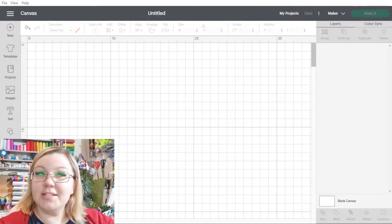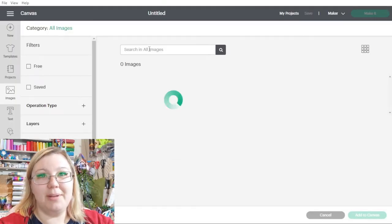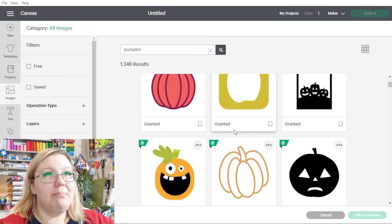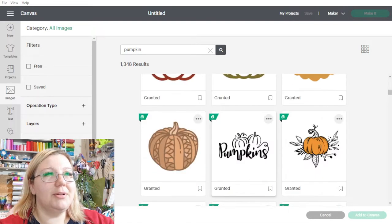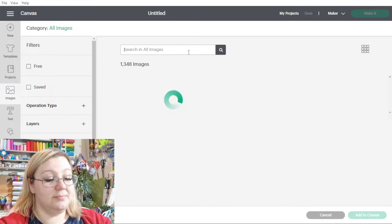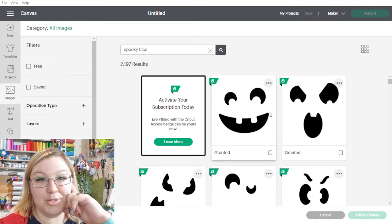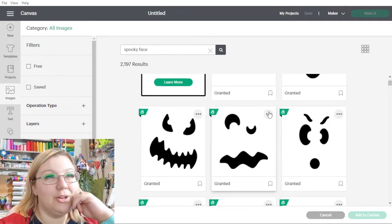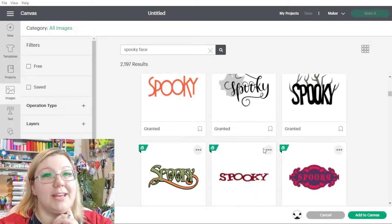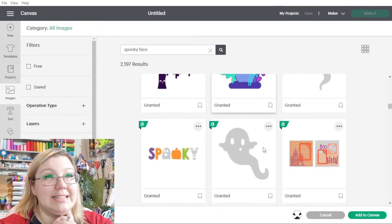So we're going to start in Cricut Design Space and I'm going to go to the images panel and I'm going to select a pumpkin face. I'm going to search for pumpkin to see what comes up. Now that's quite a plain pumpkin so I'm going to see if we can find something a little bit funnier. That one's a little bit too complicated. I've just tried a few different search terms and this one I've gone with is Spooky Face. This one seems quite cool and I really like it. It's still quite simple but it's going to be nice to use especially as this is my first ever pumpkin carving.